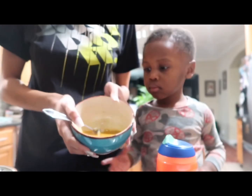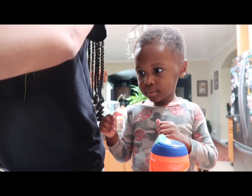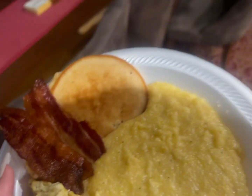So now we're gonna put our eggs in the pan. All right, there we go. All right, so breakfast is done! Jayla picked pancakes.